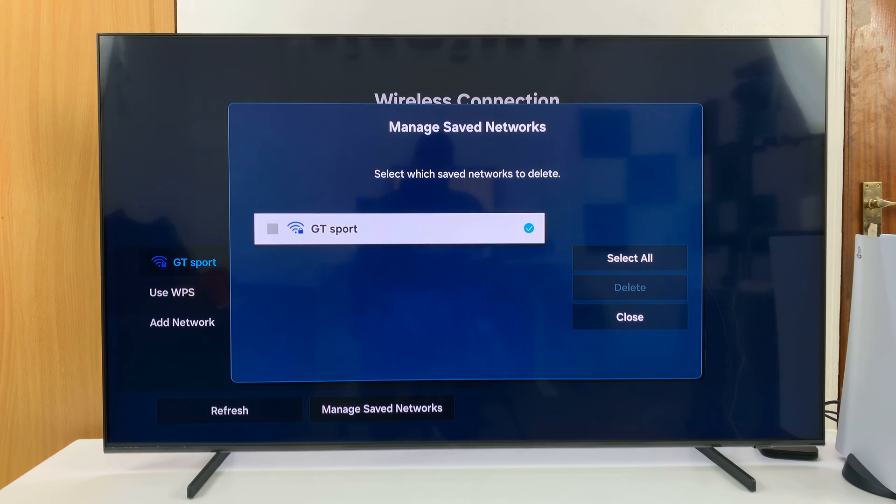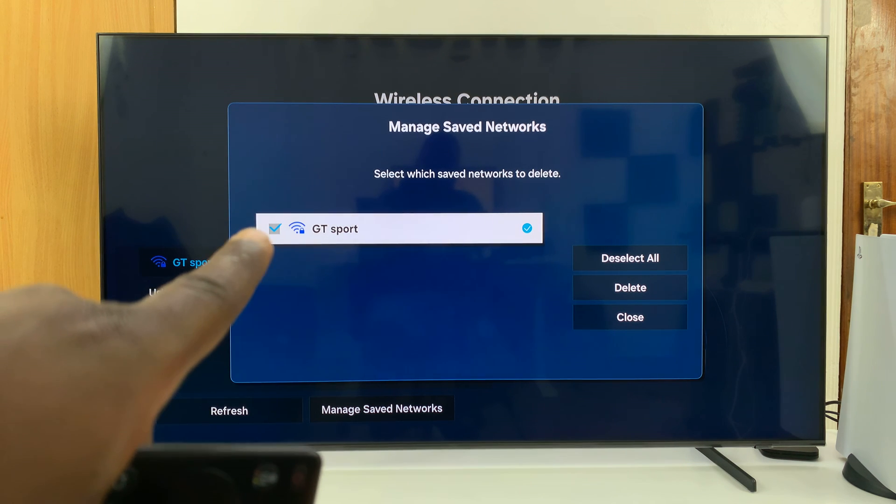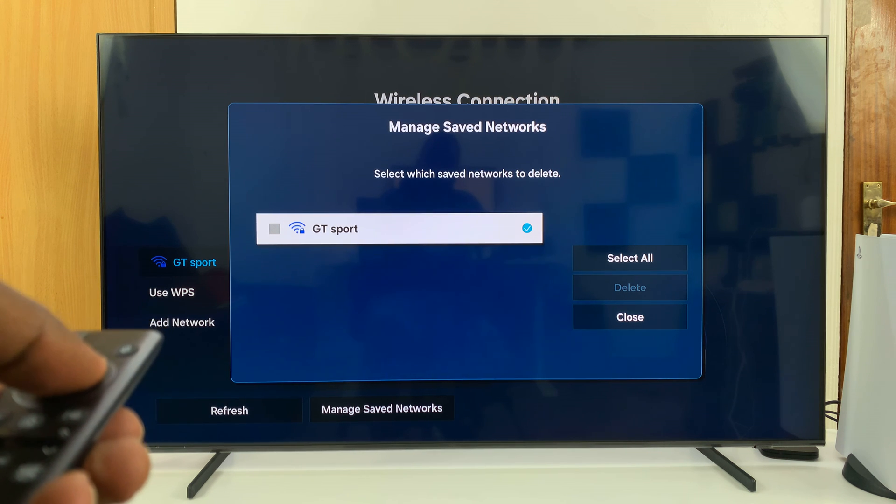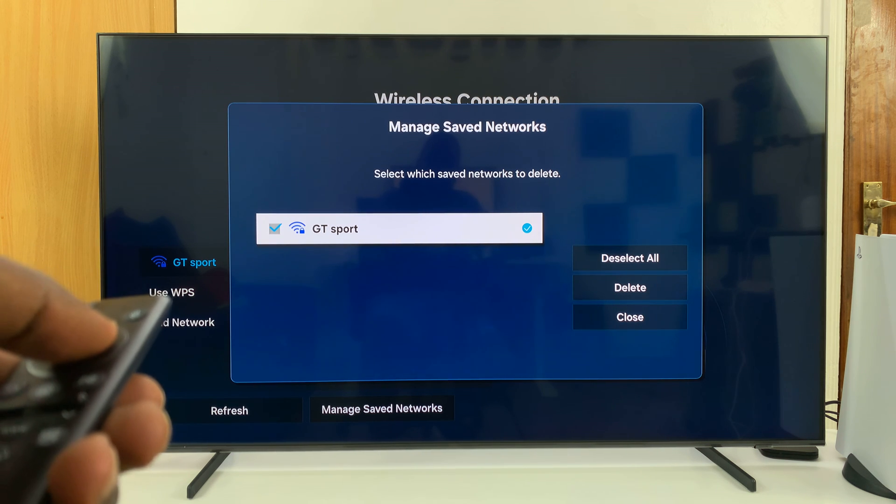So what you want to do is go ahead and select the one that you want to delete, and you'll know it's selected because that checkmark is going to be checked. If I deselect, it's going to look like that. When it's selected, it looks like that.